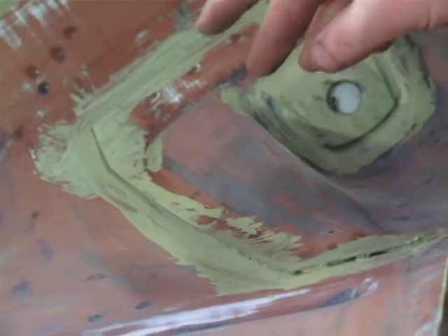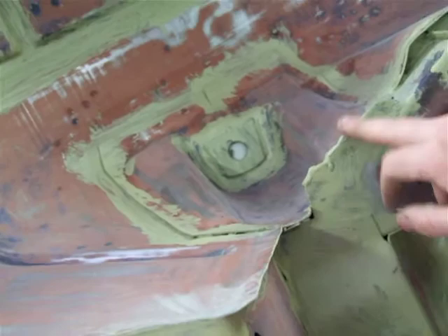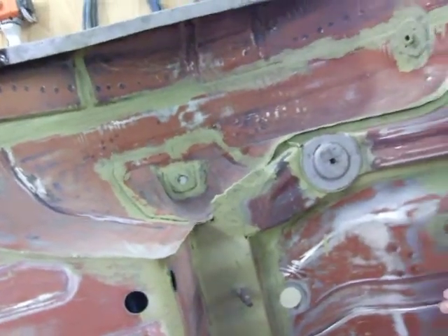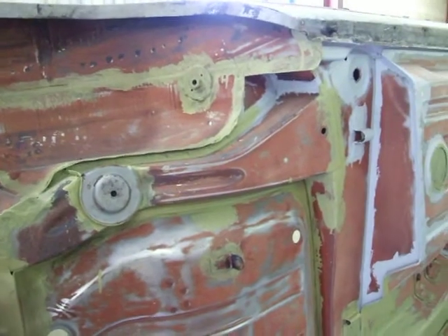So we're going to go around after we've smartened up all the edges and just put a finger full just inside all these little edges here to smarten them up, so that after it's all finished and it's all in paint and lacquer, the thing looks absolutely spot on.